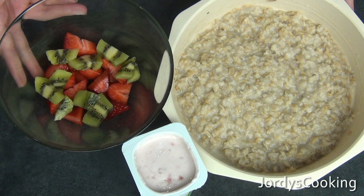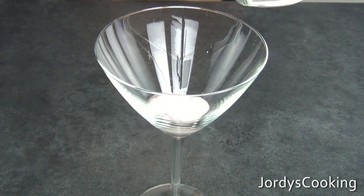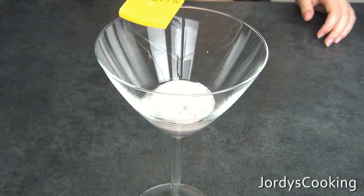Now that the oats have cooled down and the fruit is prepared, you can take out your yogurt — it's time to assemble the parfait. Begin by adding a layer of yogurt at the bottom of your glass and top with honey.